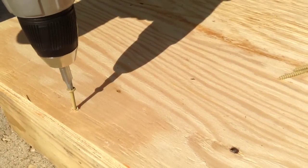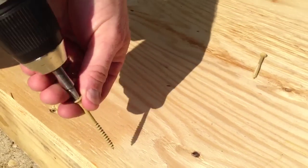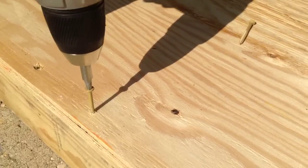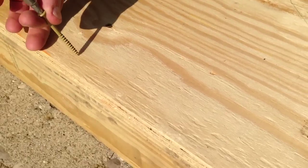The next step is laying out my 2x4s, putting them up against the edge of the plywood, and screwing them in every four to six inches. I used a good quality DeckMate screw, about two inches long, which works fine for this application.